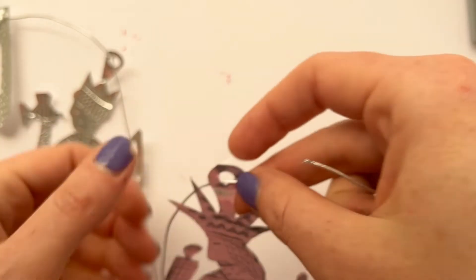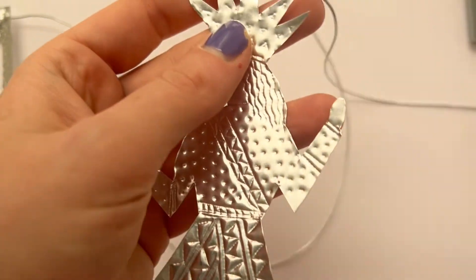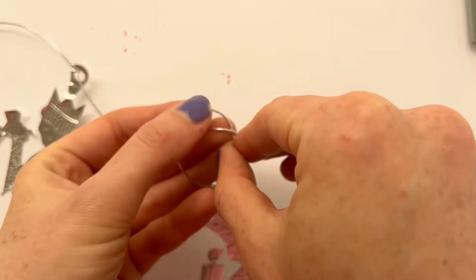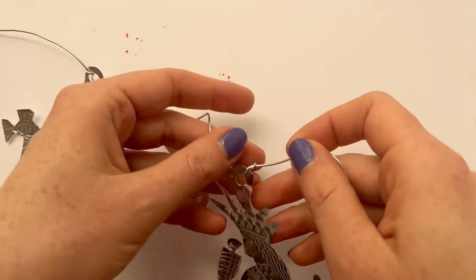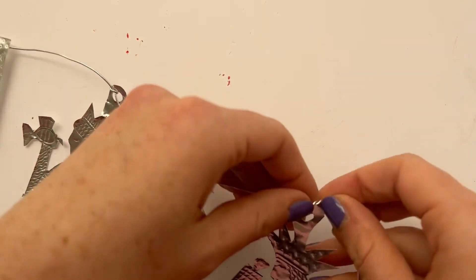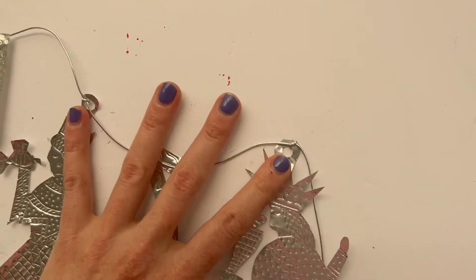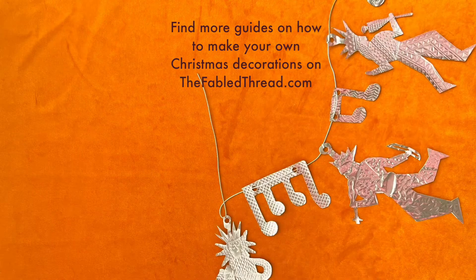As I string each musician on I am just tying them in place to make sure they don't all shift along the line. You'll just continue like that till you've got your whole garland. Hope you enjoy making your musician's garland!